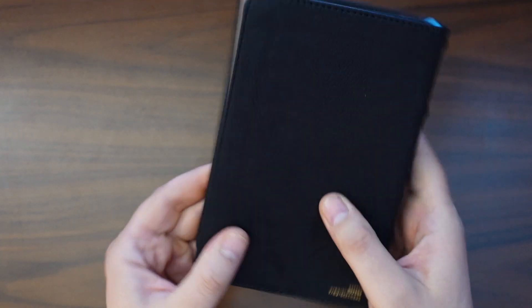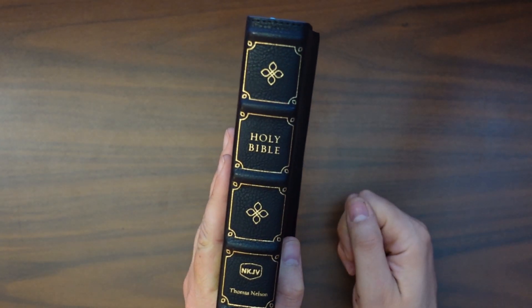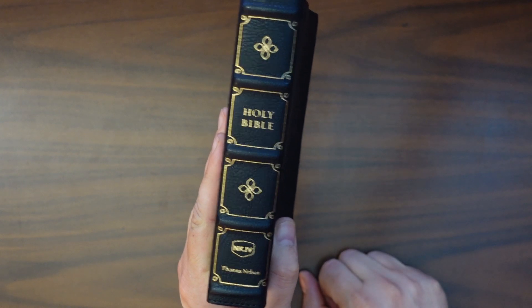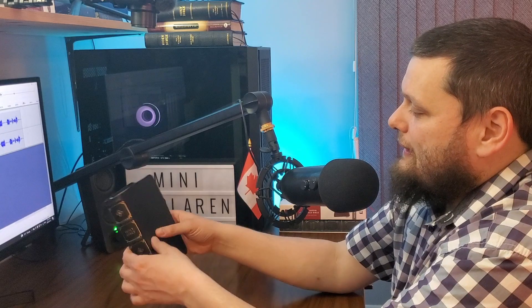We typically don't buy Bibles for the box — I remind you every episode. So here we have a tiny little McLaren, just the outside. This is the black leather soft edition and Thomas Nelson has been really killing it on these faux leather covers. On the spine we've got a couple of raised hubs and gold stamping with Holy Bible and NKJV. Nothing too fancy on the back.